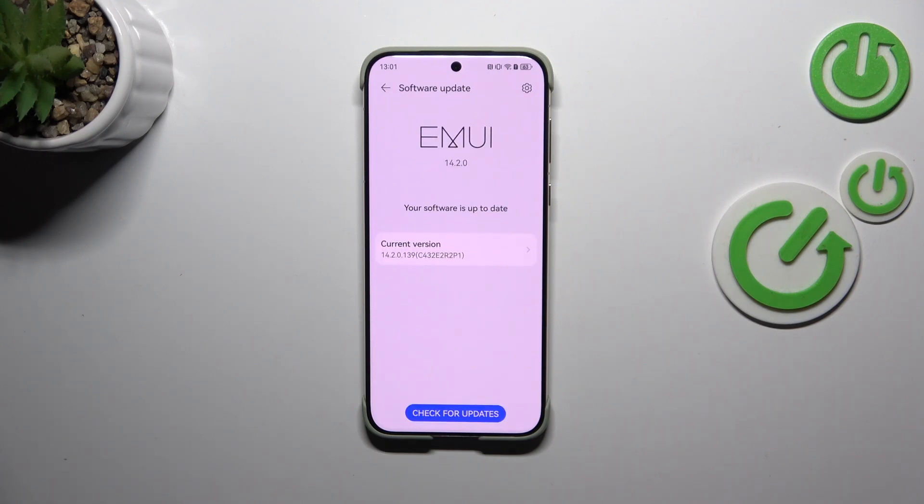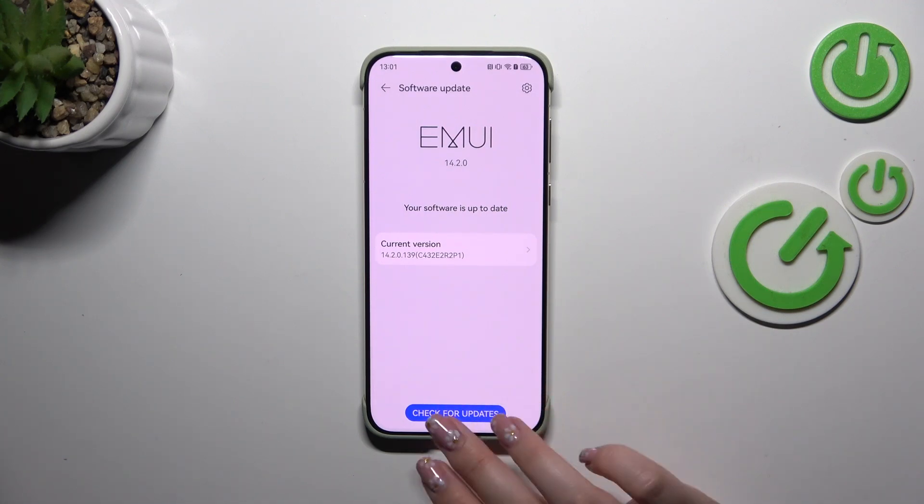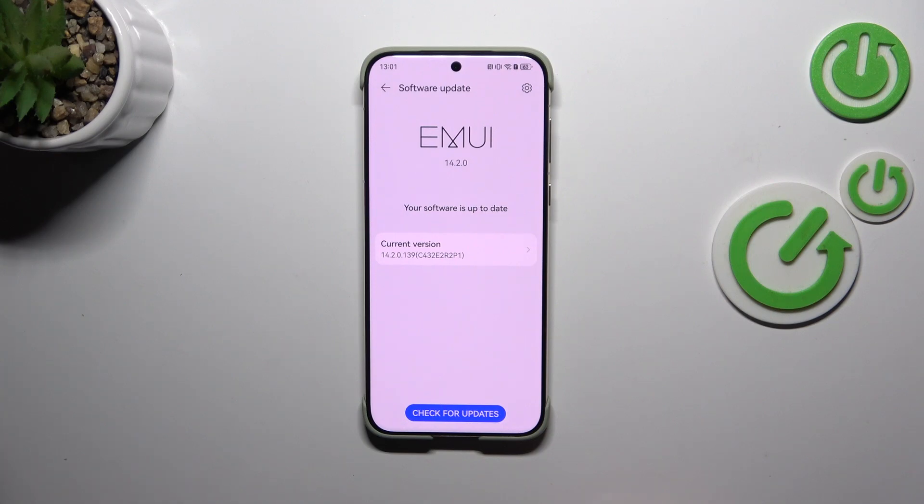The second scenario is where your device will actually find an update, and of course it will show you information about it — what has been fixed, what has been added, everything about this update. All you will have to do is tap 'Download' or 'Install', something like that, and your device will apply the update.